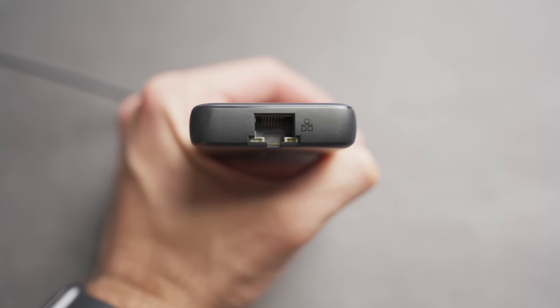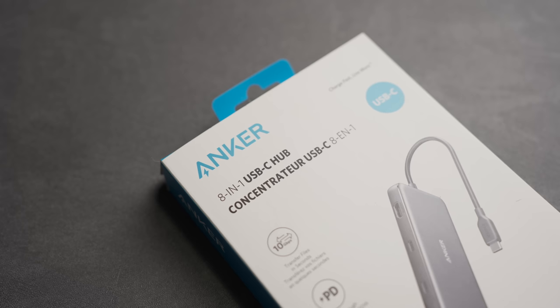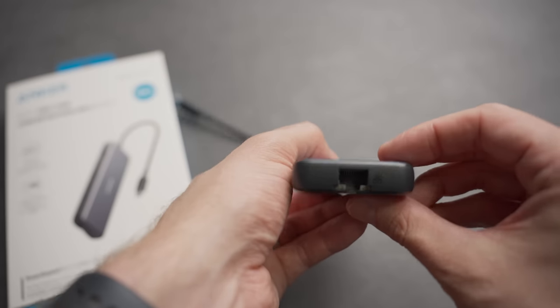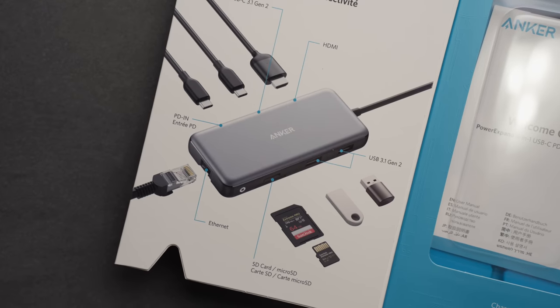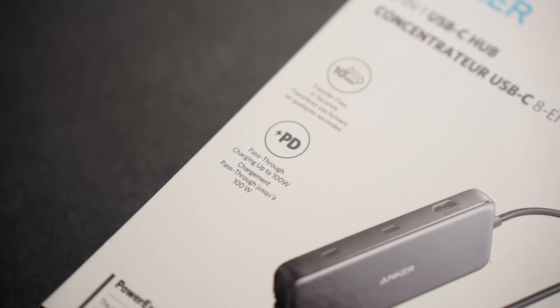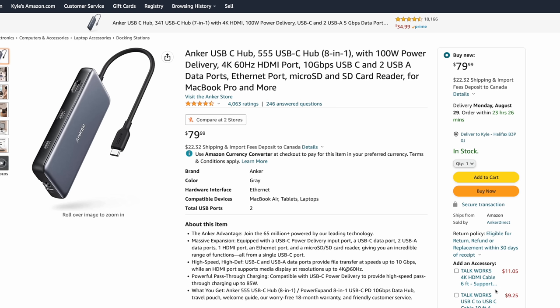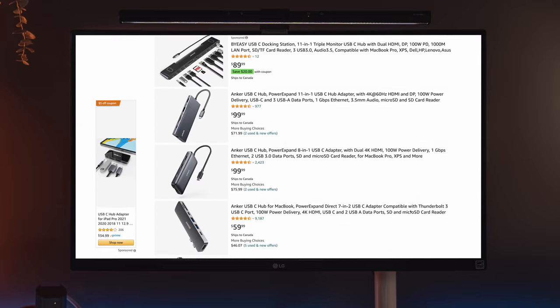Beyond that, you might look at a few other things like ethernet ports if you want to physically plug into a wired network, or maybe a headphone jack if yours isn't easily accessible. My favorite hub in this group is the Anker Power Expand 8-in-1 USB hub. You've got 10 gigabits per second transfer speeds on the USB ports, an SD and micro SD card reader, ethernet input for a wired connection, and an HDMI output capable of 4K at 60 hertz. The power delivery is up to 100 watts, so it will cover any MacBook's power requirements. This model starts at $79 — not the cheapest, but for what it gives you in terms of features and reliability, I think it's worth it. Anker does offer other variants if you want less or more features at varying price points.